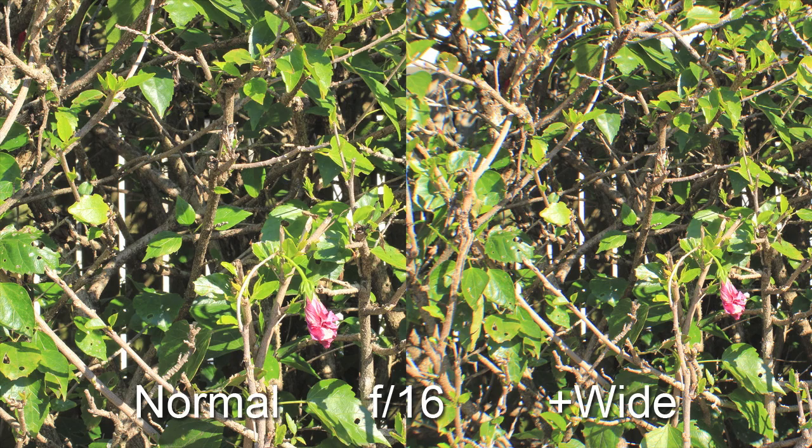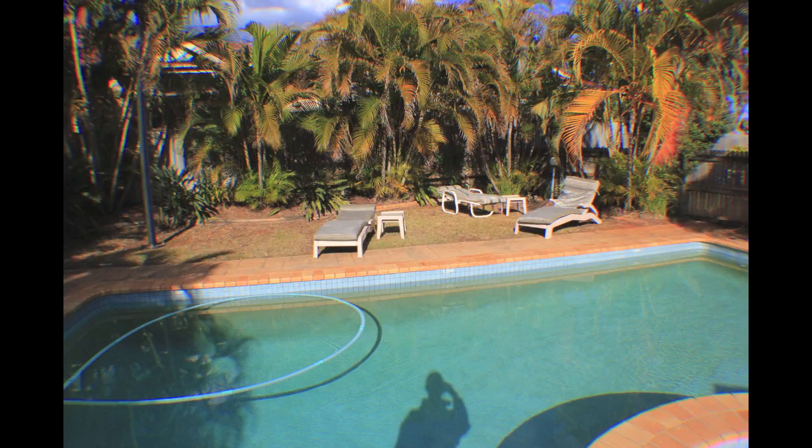So what does a 100% crop look like? We're looking at the full scaled image at f16 with the wide adapter attached. With the subject and focal point much farther back, we are less likely to have issues with a curved depth of field. This is a 100% crop of the top left hand corner of the image. At f16 it's terrible — there's chromatic aberration, gaussian blur, it's just junk.